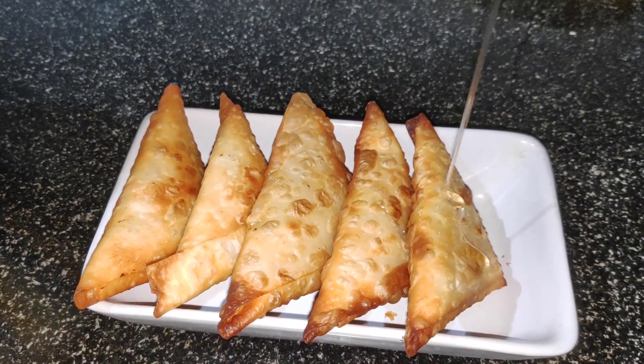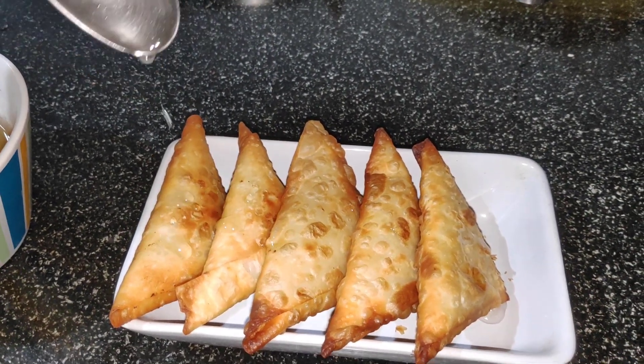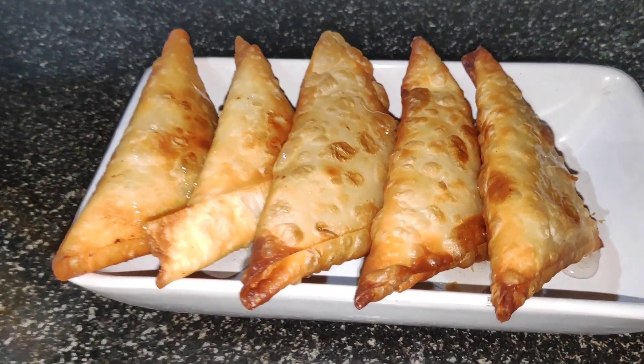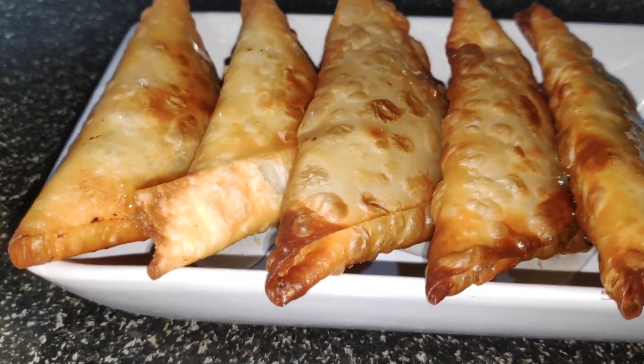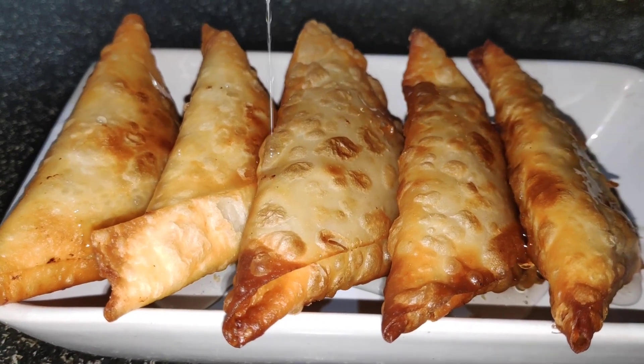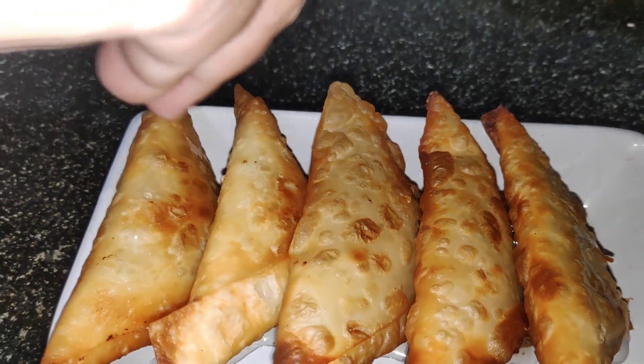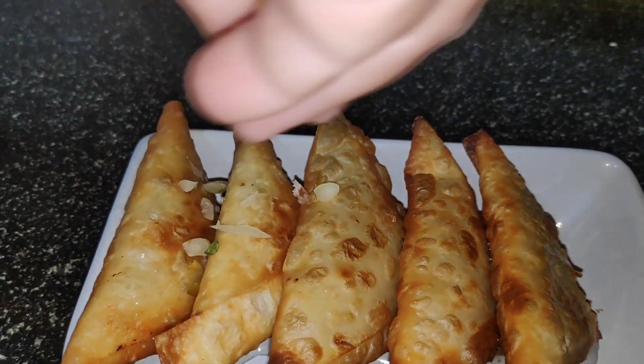Drizzle the sugar syrup over the samosas and sprinkle some dry fruits.